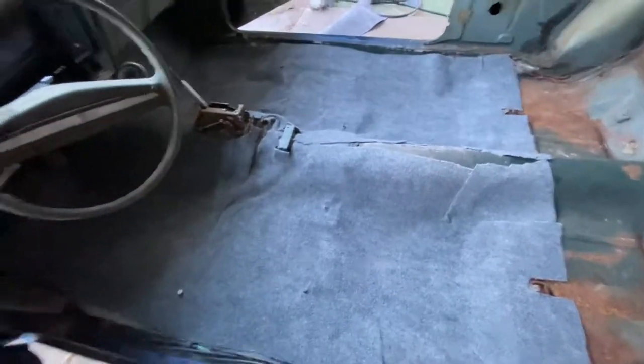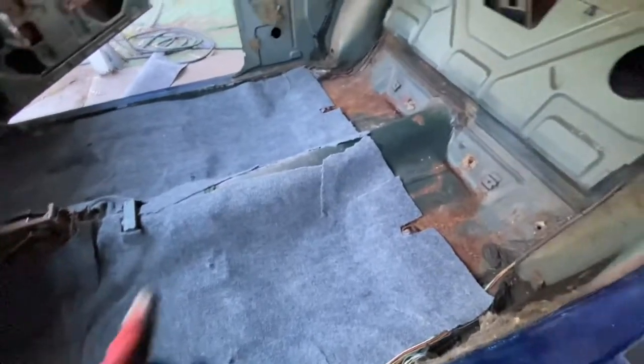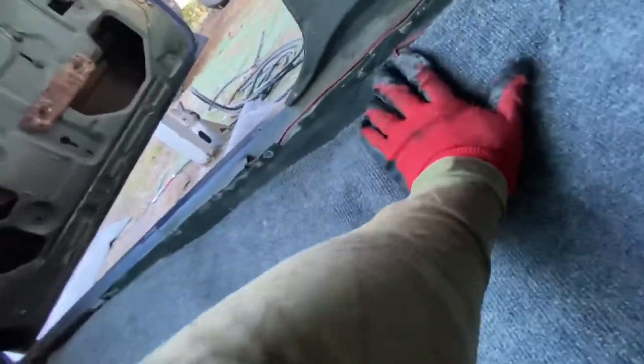All right, we got it. It looks a little bit on the ghetto side but it's covered — some spots don't look bad. Now we're gonna put the center console back on. I had to cut it down the middle so I could get it edge to edge, and over here I actually need to glue that down so it stays smooth.